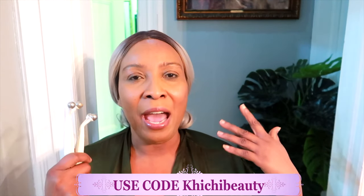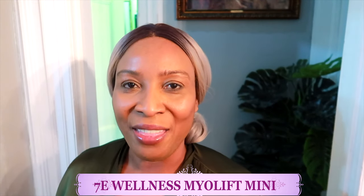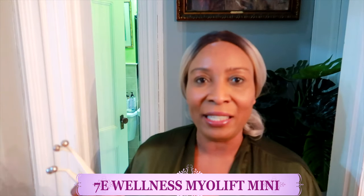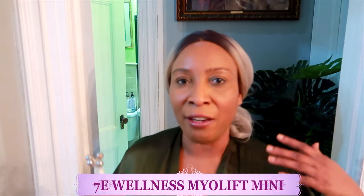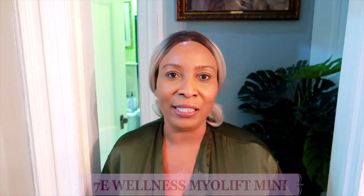This is a must-buy and a must-try. It's giving me not only lifting and tightening but also a youthful glow. The Myo Lift Mini is FDA approved, reduces wrinkles and fine lines, and lifts, tightens, and firms the skin. You can take it wherever you go. If you have any questions, comment below, share the video so others can see how amazing this device is. Thank you all, and I'll see you in my next video.